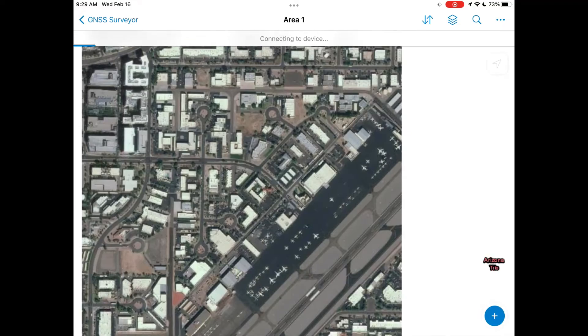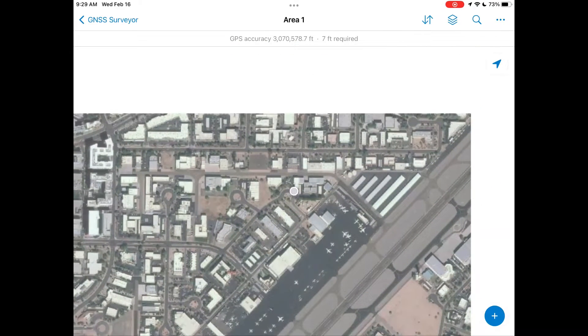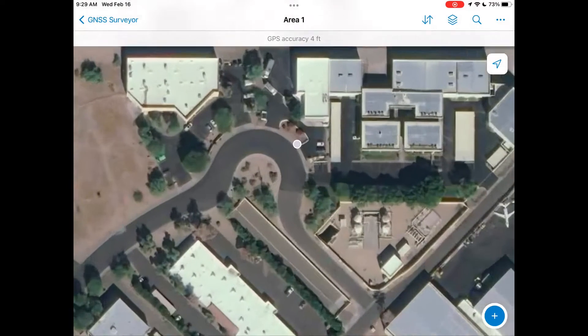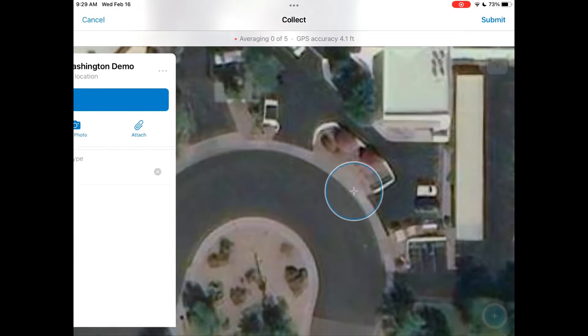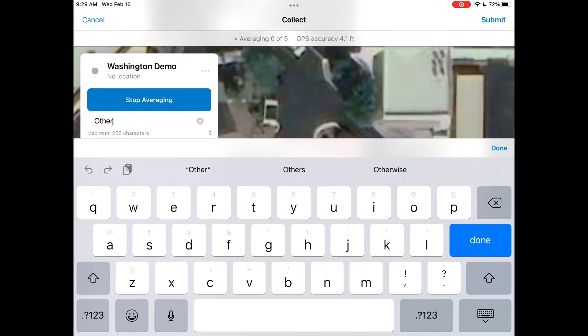The Bad Elf app allows you to collect points in KML or GPX format with the accuracy you need, but if you need to visualize GIS data in real time and complement location data with detailed attribute fields, we highly recommend using a third-party app like ESRI Field Maps, Appointment from ProStar, or one of the many other highly powerful field data collection apps of your choice.